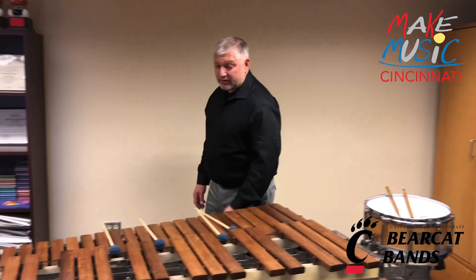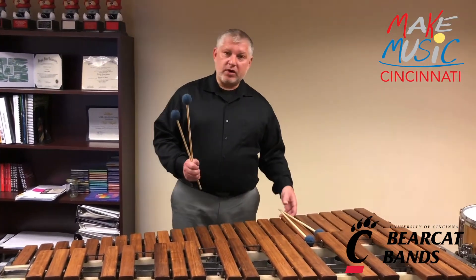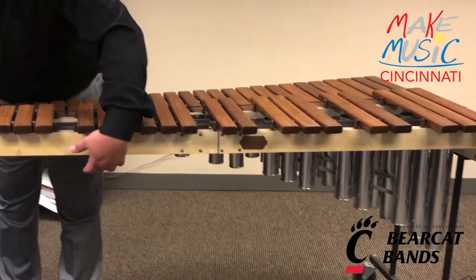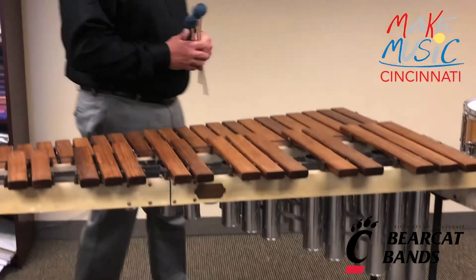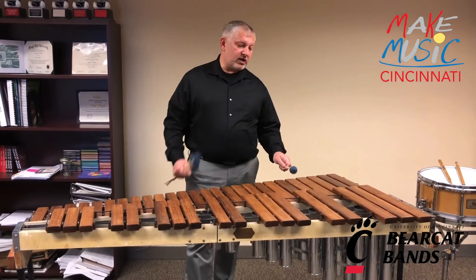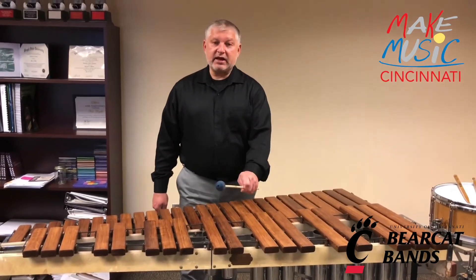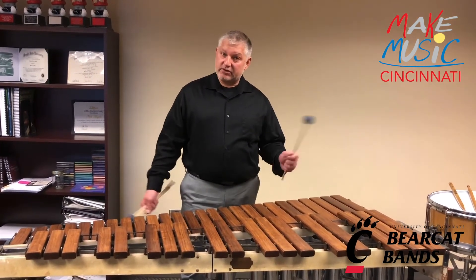Next we're going to talk about this instrument — this is called the marimba. The marimba is made out of wood, and as you can see underneath we have this metal area. These are resonators, and this helps to make the instrument speak and project. I'm going to play eight notes — it's going to sound like this. That's called the major scale, and it probably sounds very familiar to your ear.